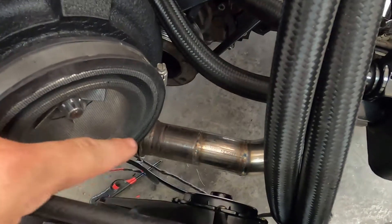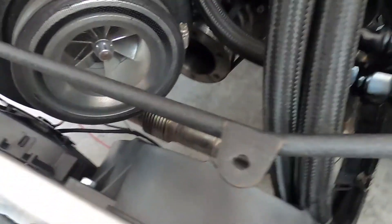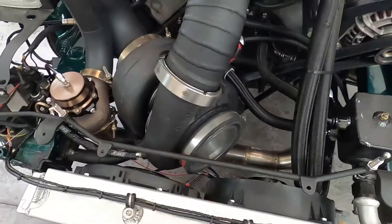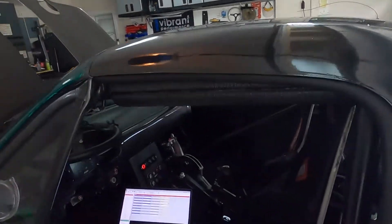Down here you can see the crossover that used to be under the balancer. Now it just comes straight out of the header and right across into the collector. I'm actually curious if it'll free up some back pressure because on that same header runner we basically eliminated two 90-degree bends. I've always been told that 90-degree bends — whether long or short — still create some restriction.